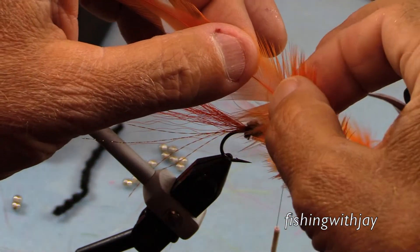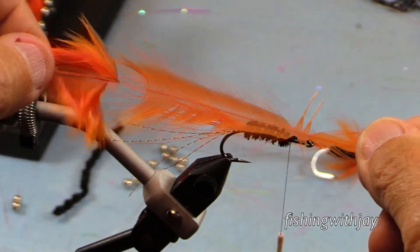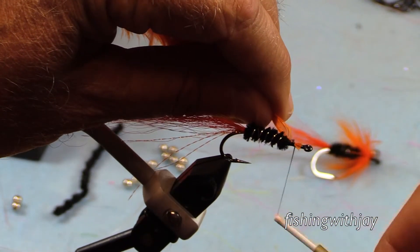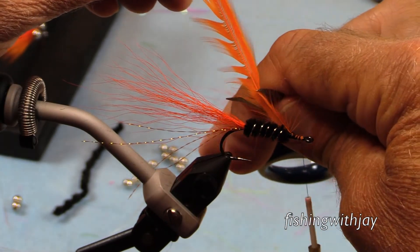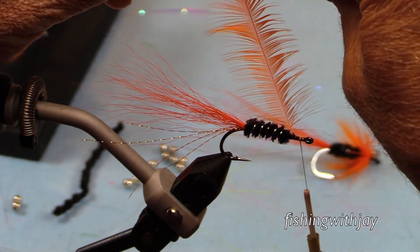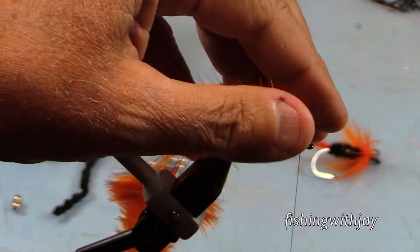I noticed that the fly he was using was bigger than our flies — tied on at least a size two hook — and it also had an extra-large hot orange tail. Most of the flies I had used for Chinook, and had caught plenty on, were tied on size four or six hooks, and they all had black tails that were fairly small. My first impression of the fly Ramon was using was that it was simply too large for Chinook. Boy, was I ever wrong.